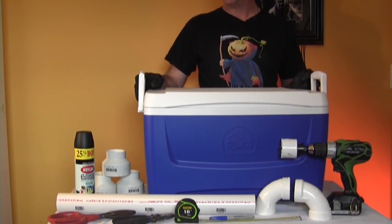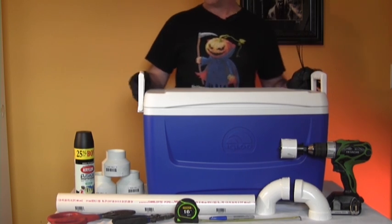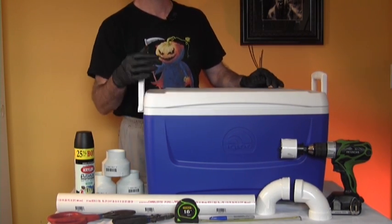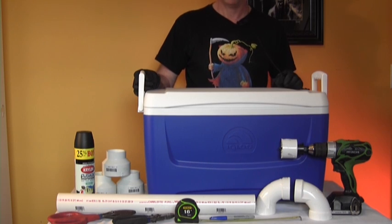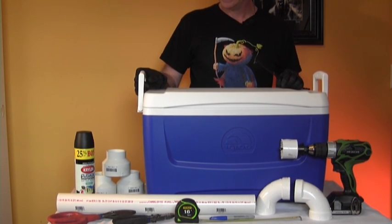Today we're going to talk about how to make your own homemade ice chest fog chiller. It's pretty simple, and you'll be able to create cool ice-cold fog that lays nicely along the ground for your cemetery.